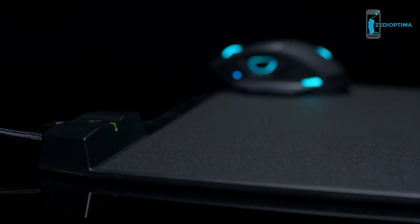Just move your mouse over to the charging area, and the battery starts to charge. Darkor RGB is the wireless gaming mouse we've all been waiting for. To find out more information, head over to Corsair.com.